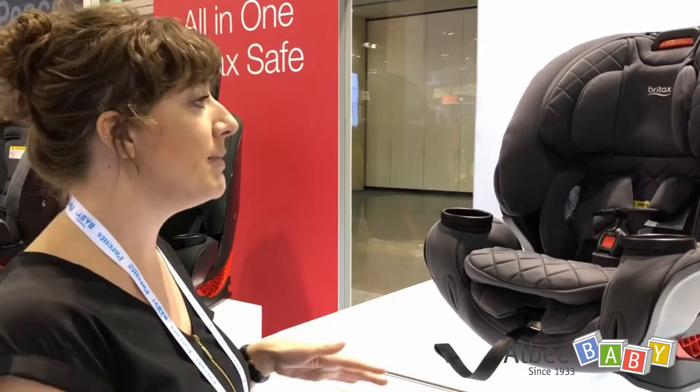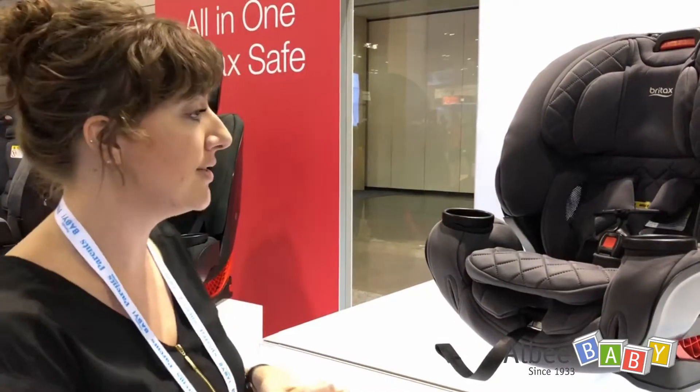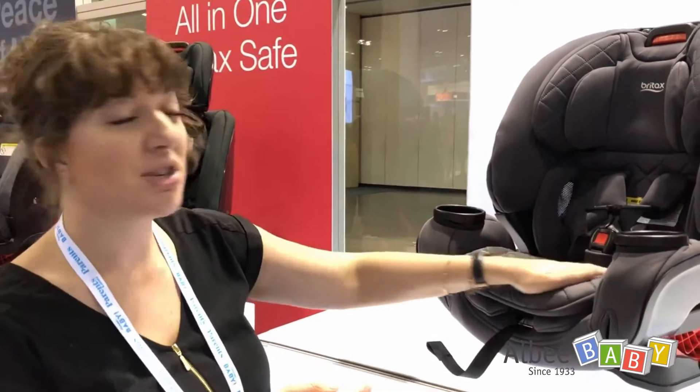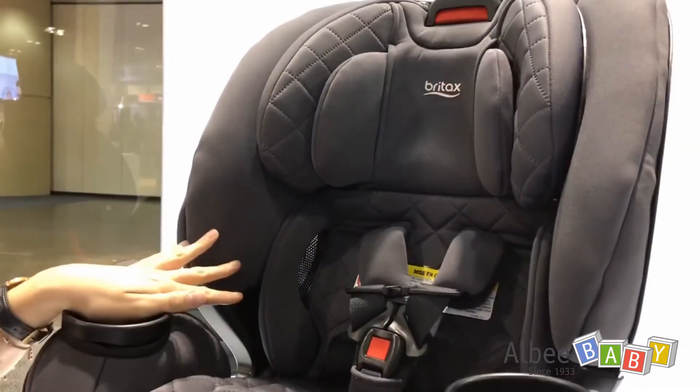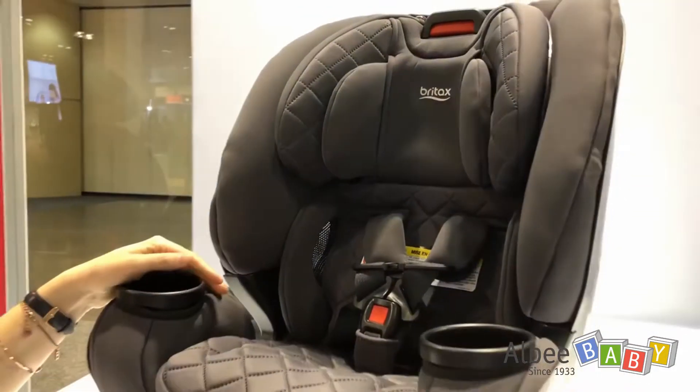Most of the time when you're using this, you don't need that four seconds of crash protection — every day you want it to be delightful for everyone. So we pay attention to super soft touch fabrics, four-way stretch knits, making sure that on those soft touch points for baby we're really delivering.